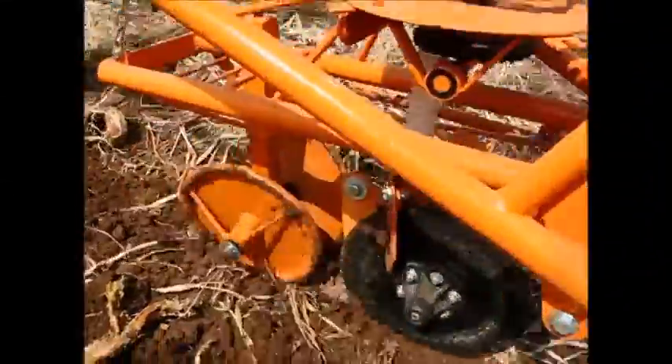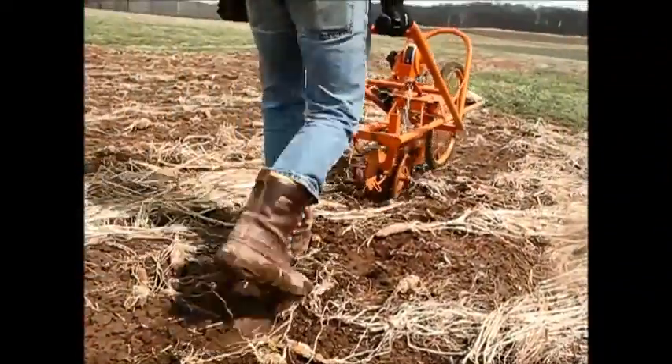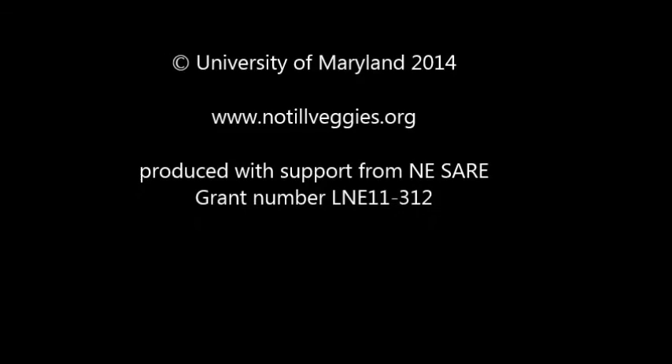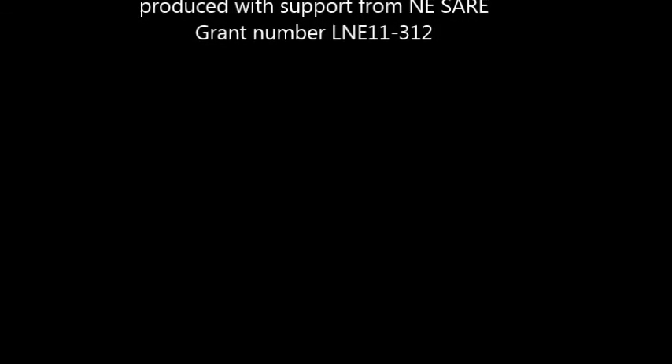Overall, it seems that a double-disc opener may be an essential part of an effective no-till push seeder. In addition to purchasing a seeder that comes with a double-disc opener, it may be possible to modify existing seeders with a double-disc opener to enable no-till seeding. We'll see if these seeds come up and report back.